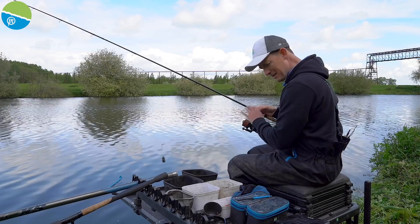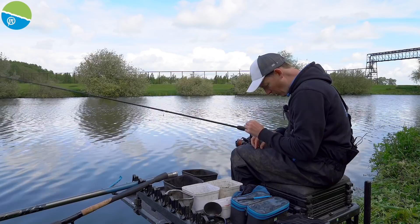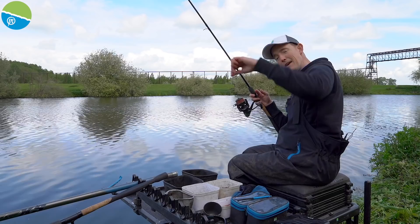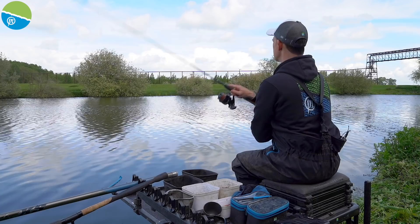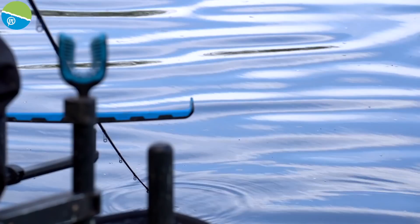I've got to start on a small hook bait down the middle — a little piece of worm, about an inch long, because if there's a bream or skimmer there it'll have a munch on it. If it's the same as across and there are smaller fish, hopefully I'll get bites from them as well. I haven't been fishing this line yet, so there's a chance there might be some bigger fish there. I'm going to hold the rod because bites have been coming quite quickly across.